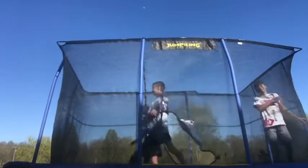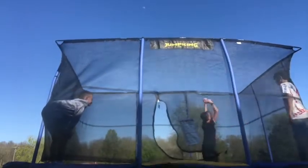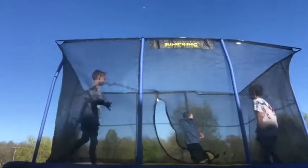Now we're going to attempt six backflips in a row. That's six backwards.